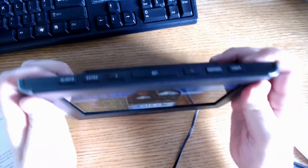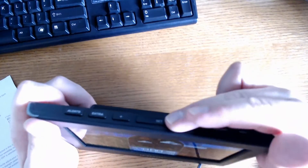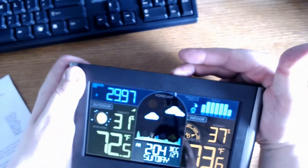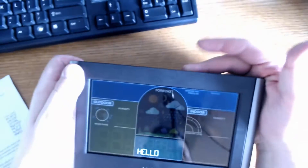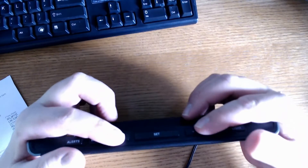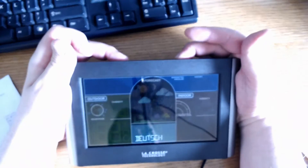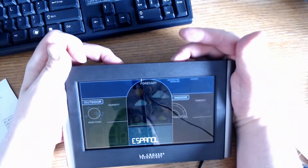To go into the settings menu, just press and hold the set button on the top. To adjust the values, press the plus and minus buttons on either side. During the process, just press the set button to confirm and move on to the next item. You can also press the light button at any time to exit.